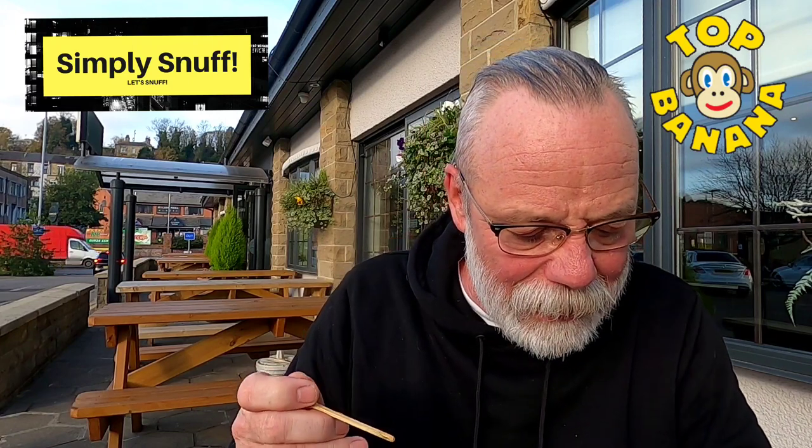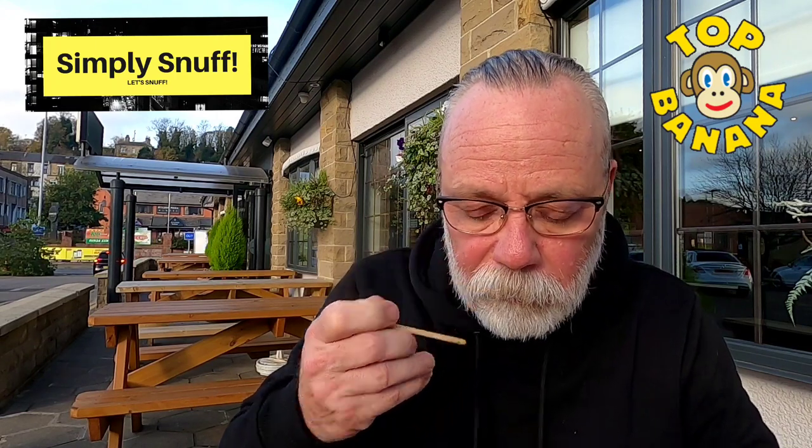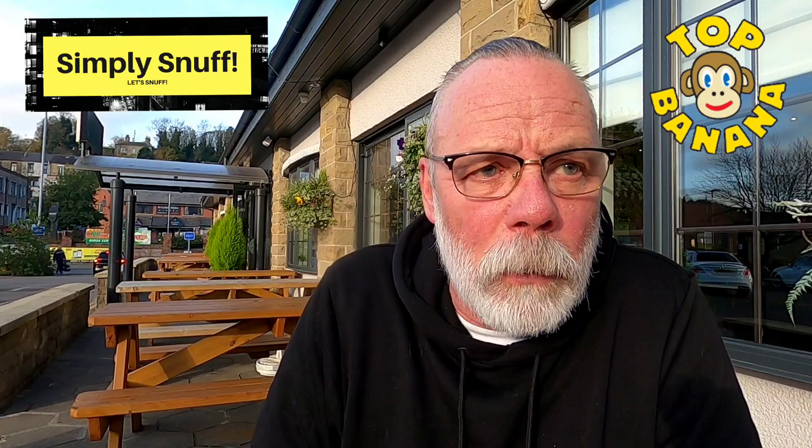I'm not going to use my snuff paddle because it's maybe a little bit too fine — it is a fine grind. Actually I will, I'll get it on the snuff paddle. Front of nose. You get citrus bergamot straight off. Citrus and bergamot in equal quantities. You get a right nip when you bump it. Sits in the nose, gives you a great burn. Absolutely fantastic.